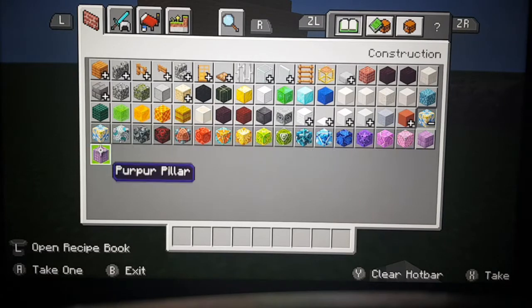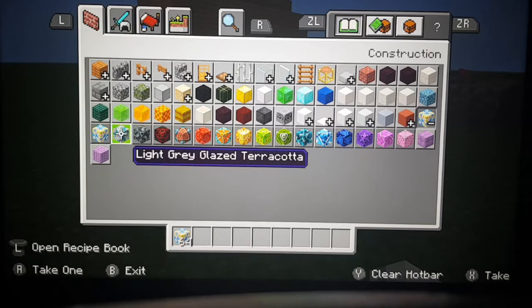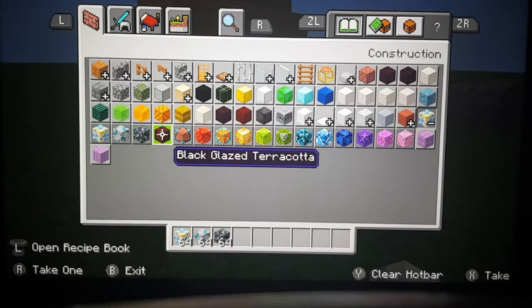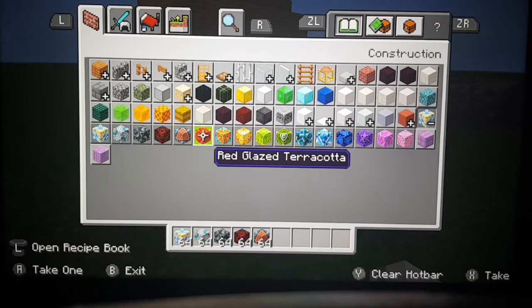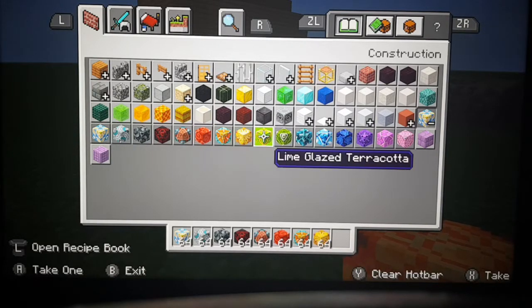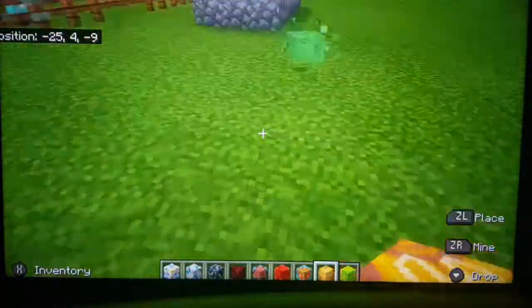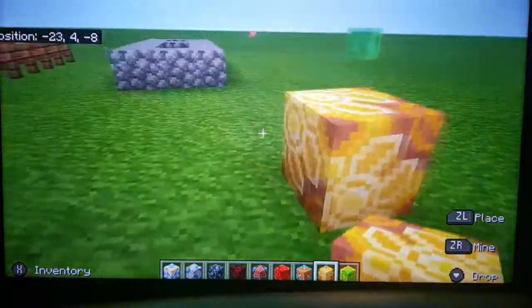So we have white glazed terracotta — let's get some of that. We've got light gray glazed terracotta, gray glazed terracotta, black glazed, brown glazed terracotta, red glazed terracotta, orange glazed terracotta, yellow glazed terracotta, and lime glazed terracotta. It's not all of them, so we'll just place these ones here.